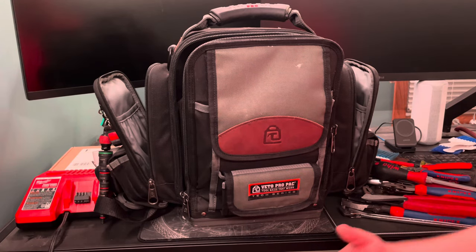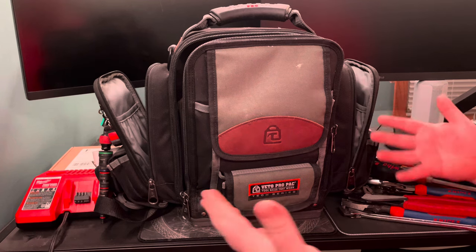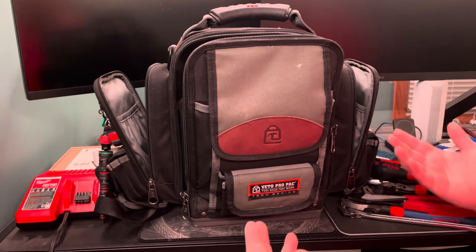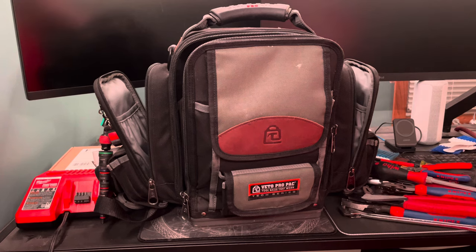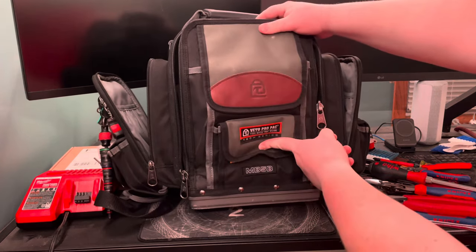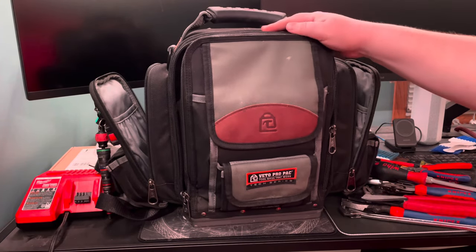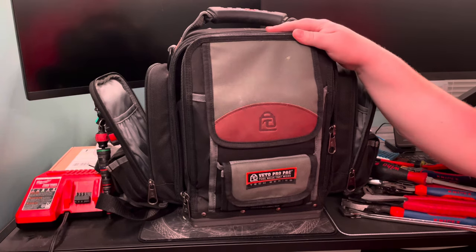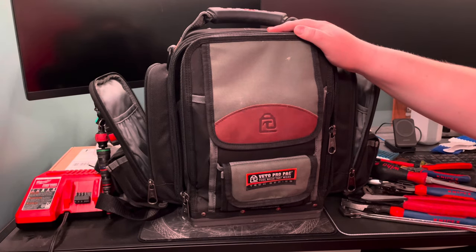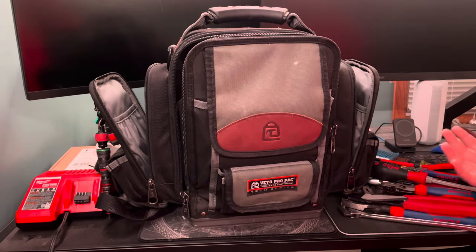Hello everybody, my name is Ben. I'm an HVAC technician in Minnesota, and I was kind of cleaning my tool bag and thought, why not show everybody what I carry in this thing? I like watching tool bag loadout style videos, so I figured I'd try my hand and make one of myself. This bag gets me through pretty much anything I ever need to do.